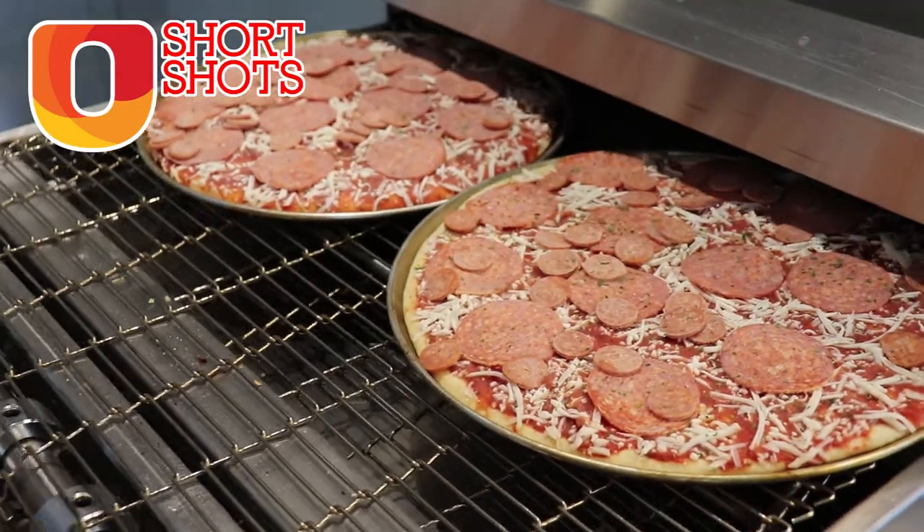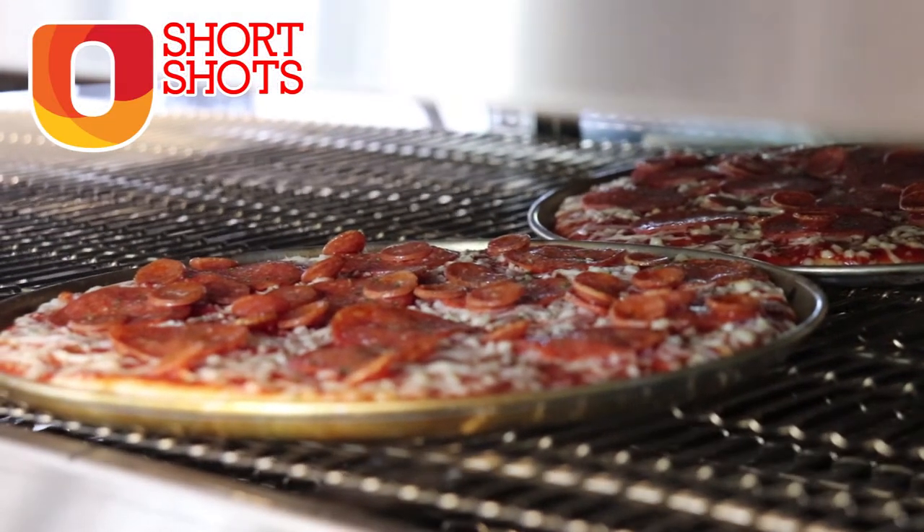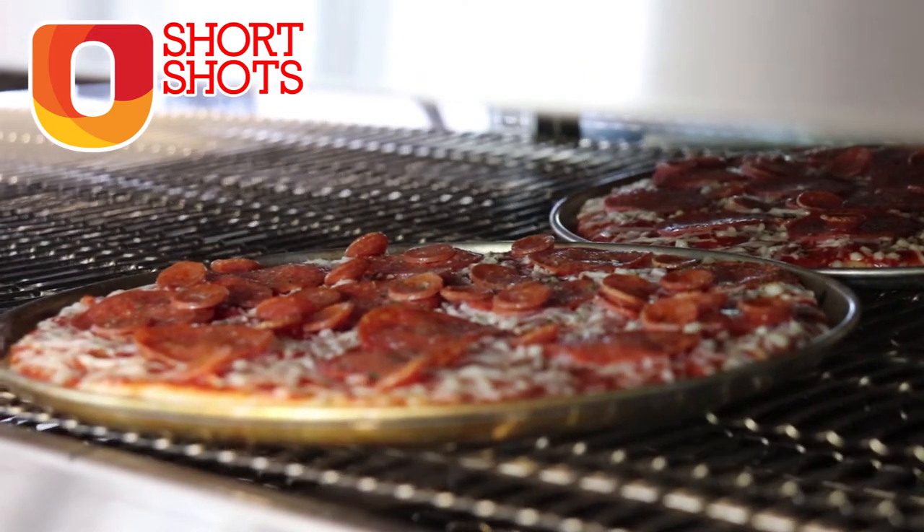You can control all these things — you can control the speed of the belt and the heat on the top and the bottom, and you can play around with those to get the best bake on whatever you are cooking.